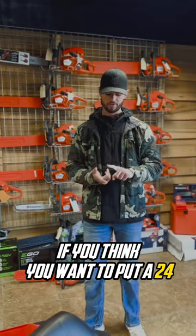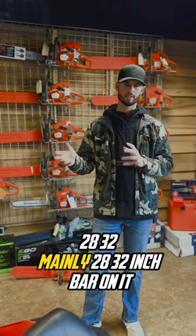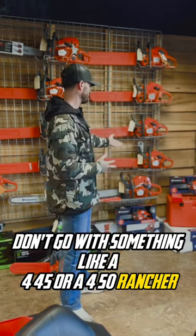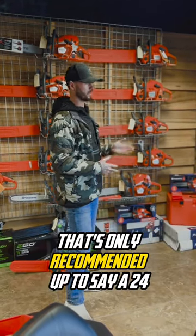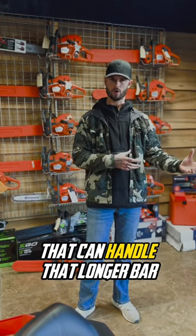First of all, number one thing: if you think you want to put a 24, 28, or 32-inch bar on it — mainly 28 or 32-inch — don't go with something like a 445 or a 450 Rancher. That's only recommended up to say a 24-inch bar.